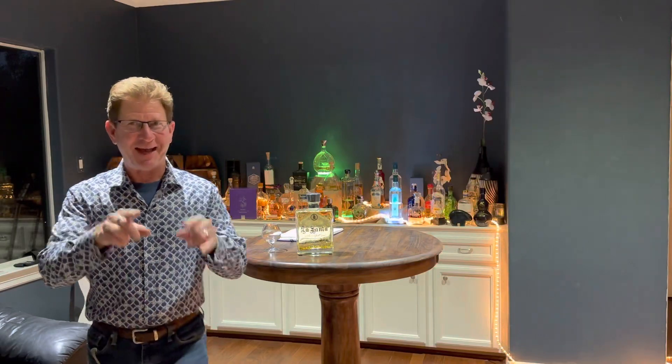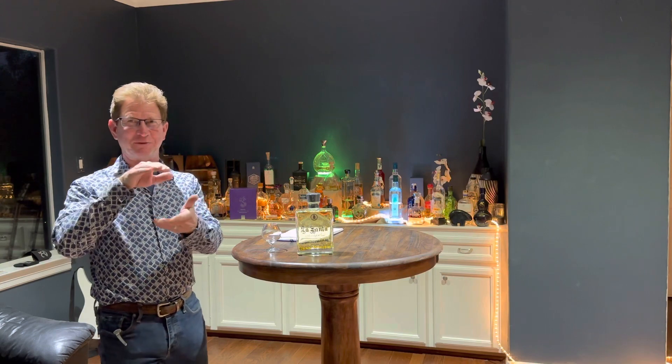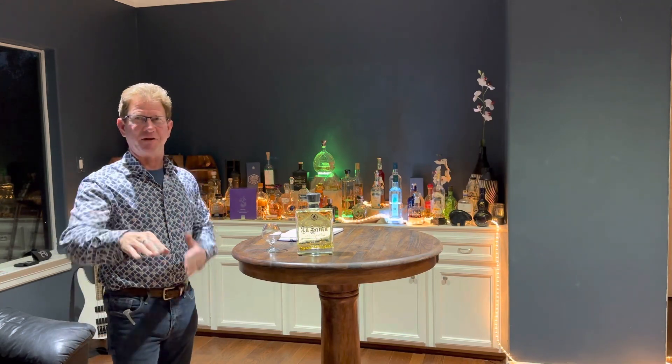Tequila Heaven coming at you with an H on my peeps. Hey, thanks for subscribing — all my new subscribers to my channel. Thanks everybody for following.